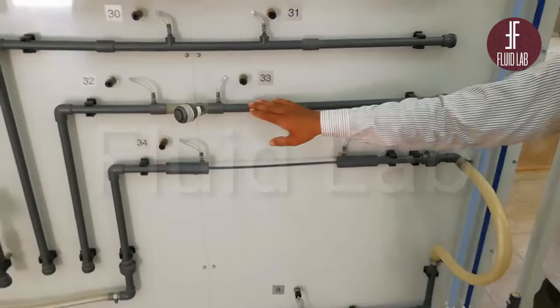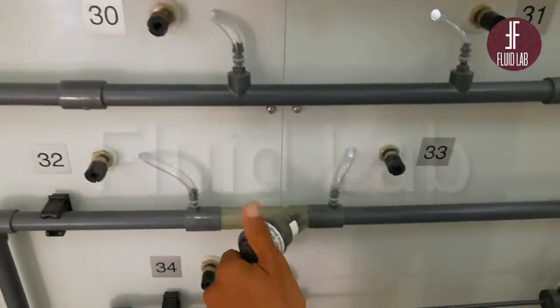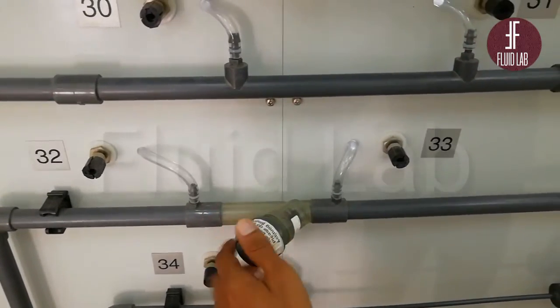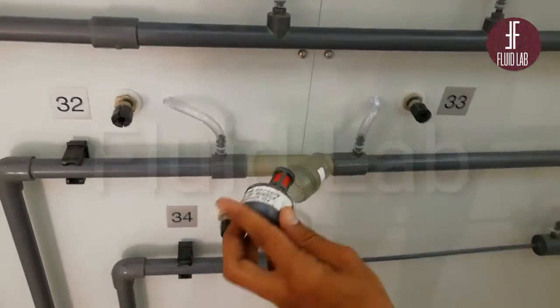Next, we have another removable circuit — this is a strainer. You can see that this is a strainer installed. We analyze the strainer: when the fluid comes through the flow, there will be a head loss. This is a strainer.